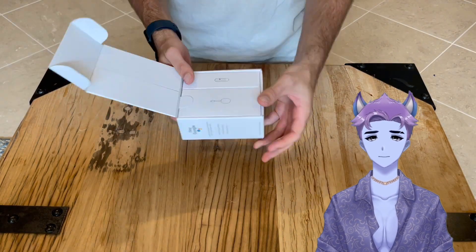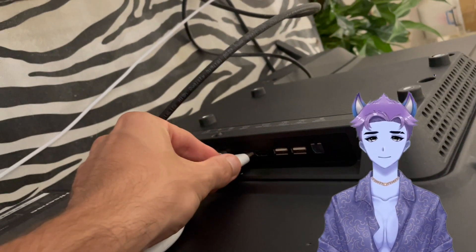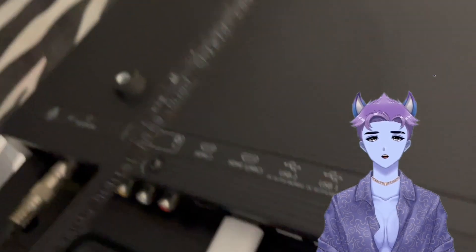To get started, you want to unbox your Chromecast device and plug it into one of the HDMI ports on your TV. Do take note of which port you plug the Chromecast into, as you'll need to know that in the following steps.